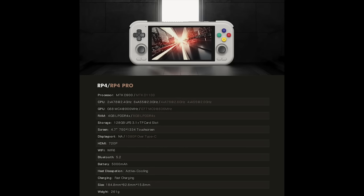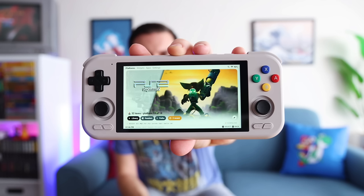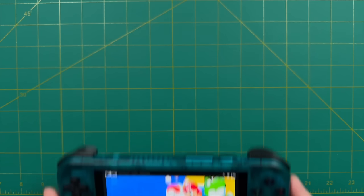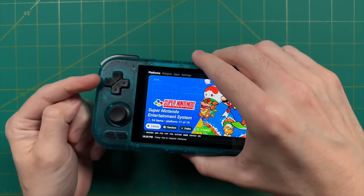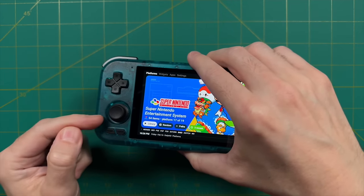There are elements I won't cover in this review since I already covered them in the RP4 Pro review — that video is about 43 minutes long, so check it out for a deep dive into hardware. In a quick summary, this is a Nintendo Switch style design but d-pad centric, meaning the d-pad is above the left analog stick.